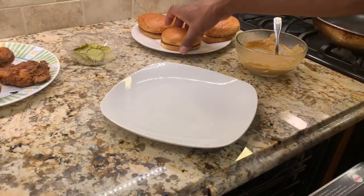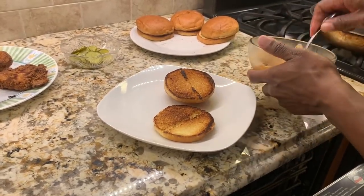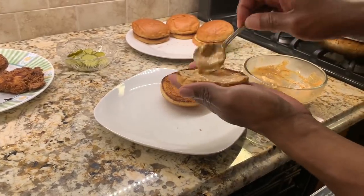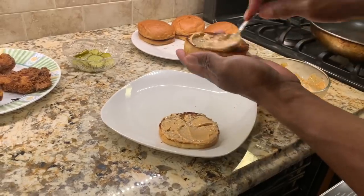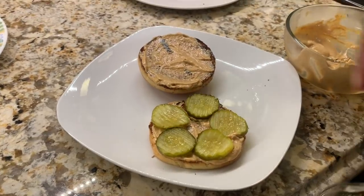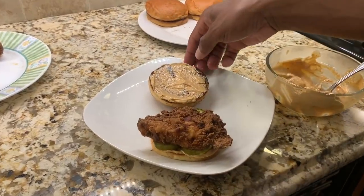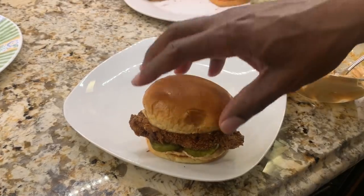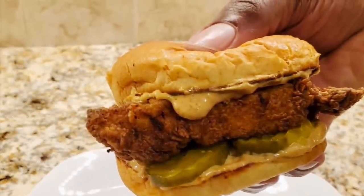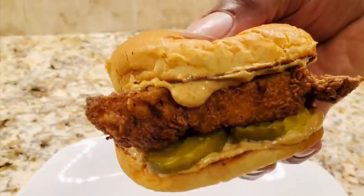We'll put our sandwich together starting with the spicy mayo — we'll paste it on both sides of the bread. Then of course I have pickles, I'm going to put those on top, and then we'll add our chicken breast. That's our buttermilk fried chicken sandwich for today! Please let me know what you think about the recipe — would you add anything to it or take anything away? Please like and subscribe to the channel. My name is Chris and enjoy!